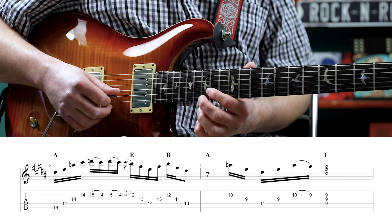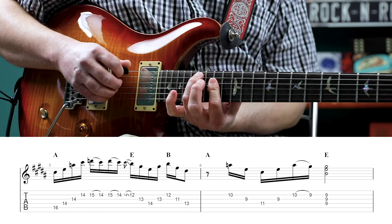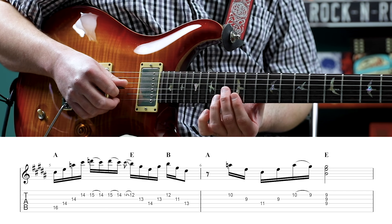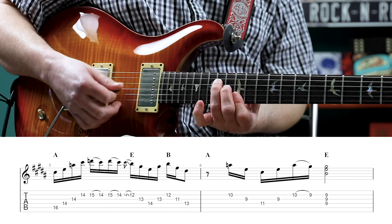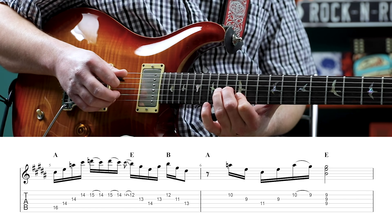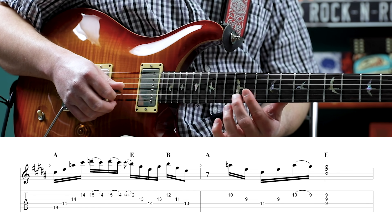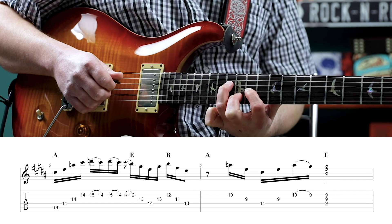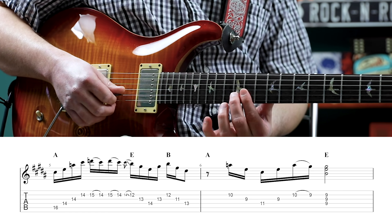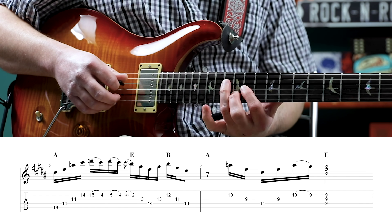And we're going to slide from the 14th fret of the second string to the 12th fret. So we had that A chord, an A triad, and we're going to play E. So we have the 14th fret of the fourth, 13th fret of the third, and then 12th fret to the second and first string. So we have 12th fret on the second string, 13th fret on the third, 14th fret on the fourth string, then back to the 13th fret on the second. And then we're going to make our B triad shape: 13th fret on the fourth string, 11th fret on the third, and 12th on the second. We land on that 12th fret on the second string, then play 11th on the third, 13th fret on the fourth.